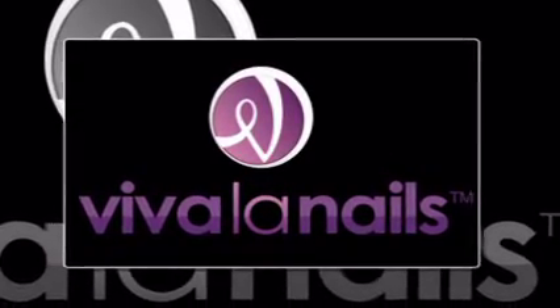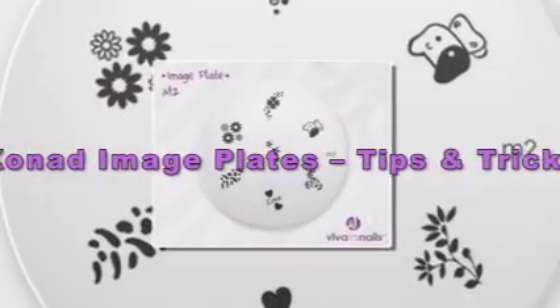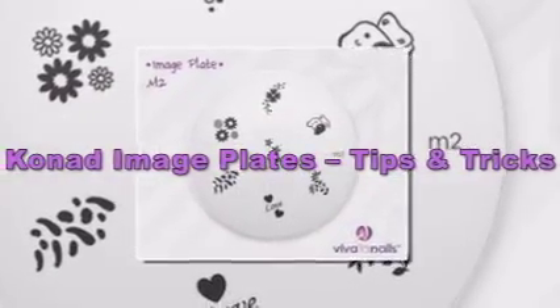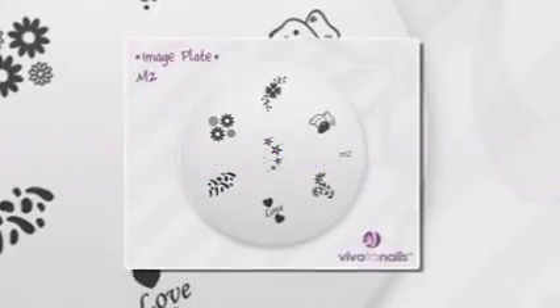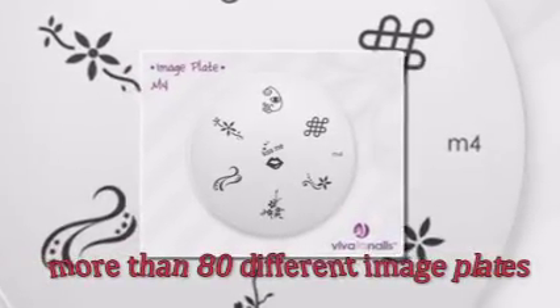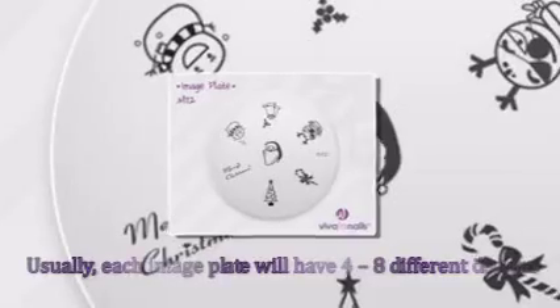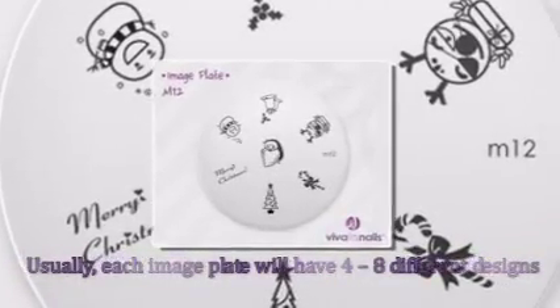Conad Image Plates tips and tricks. Conad Image Plates are an essential accessory when you're working with nail stamping technique. The more image plates you have, the more designs you can offer to your customers. Currently, there are more than 80 different image plates available, with more coming out regularly. Usually, each image plate will have four to eight different designs.